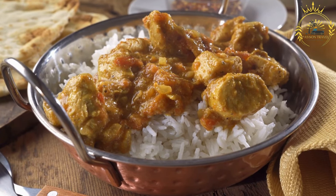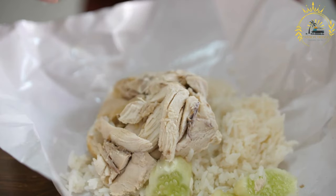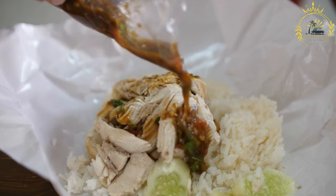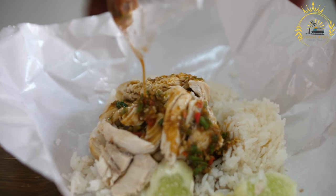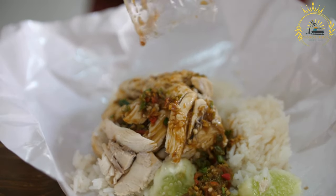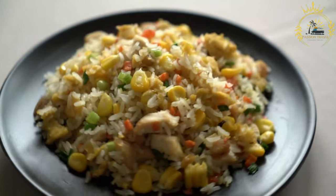Ingredients: 3–4 pounds of chicken pieces such as drumsticks, thighs, or bone-in breast; 3–4 tablespoons Colombo spice blend, available in Caribbean stores, typically consisting of spices like turmeric, cumin, coriander, and more; 2–3 tablespoons vegetable oil; 1 large onion, chopped; 3–4 cloves of garlic, minced; 1 bell pepper, chopped; 2–3 sprigs of fresh thyme or 1–2 teaspoons dried thyme; 2–3 bay leaves; 1–2 scotch bonnet or habanero peppers, seeds and ribs removed, adjust to your preferred spice level; 2 cups chicken broth; 1–2 tablespoons tomato paste; and salt and black pepper to taste.